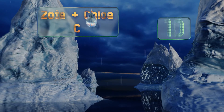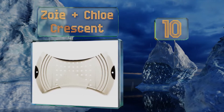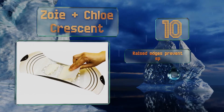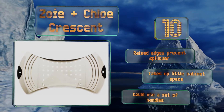Starting off our list at number 10, the unusual shape of the Zoe and Chloe Crescent offers several benefits. First, it naturally means less surface area to wash after cooking, and second, it ensures that your dough will drop into the boiling water right in the center of the pot. Its raised edges prevent spillover and it takes up little cabinet space.